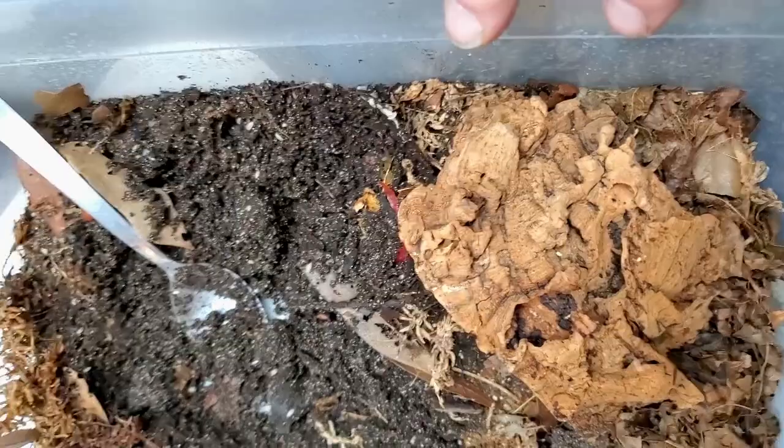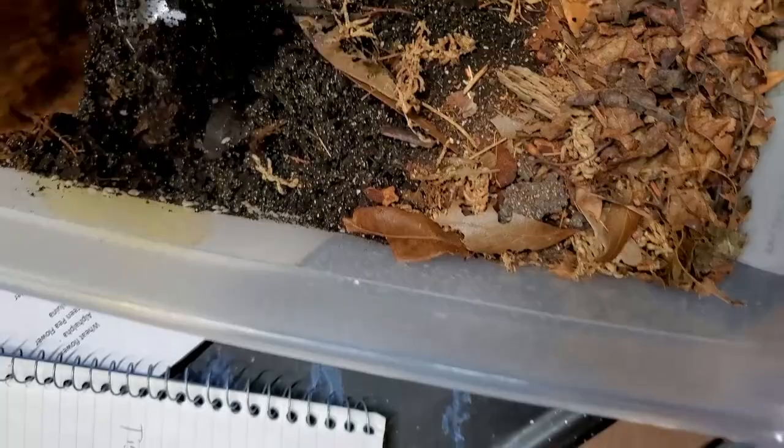The isopod log. You can see how it's set up here — some sphagnum moss, some wood, nice and damp. It's not wet but it's damp. Lots of leaves, and it kind of looks like we don't have that many Dwarf Whites in here, but watch this.